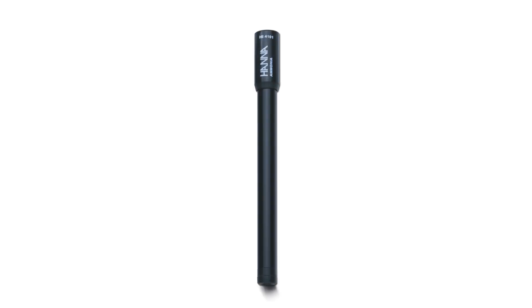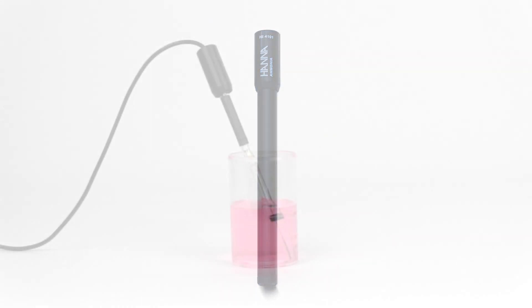As long as the slope value is acceptable, the ammonia ISE can be reassembled and is ready for calibration and measurement. If you have an unacceptable slope, try reconditioning your electrode.